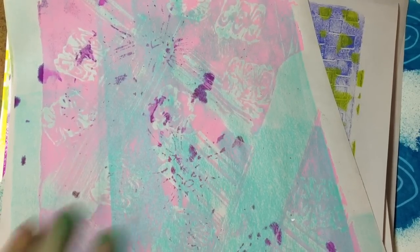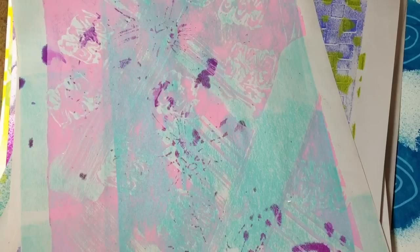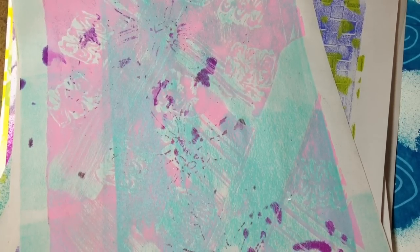Hi everyone, it's Peg here. I just wanted to touch base with you since it was a big scrapbooking weekend and I wanted to show you what I had been doing — creating a mountain of paper.